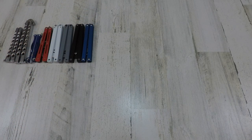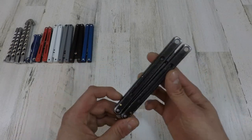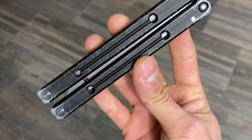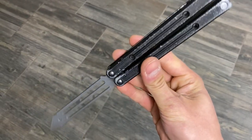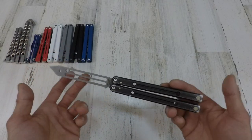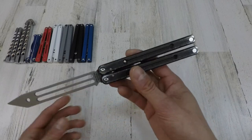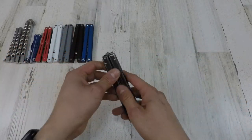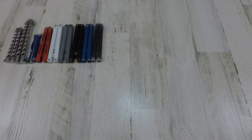Next one we got is the Squid Industries Squid Trainer 3.5. I think this was my first trainer — I've beaten the hell out of it. You can see the bottom there, I've beaten it so much. It's one of my dailies, my EDCs. I might eventually buy another one down the line. The Squid Trainer 3.5 is an awesome balisong trainer — one of my favorites.